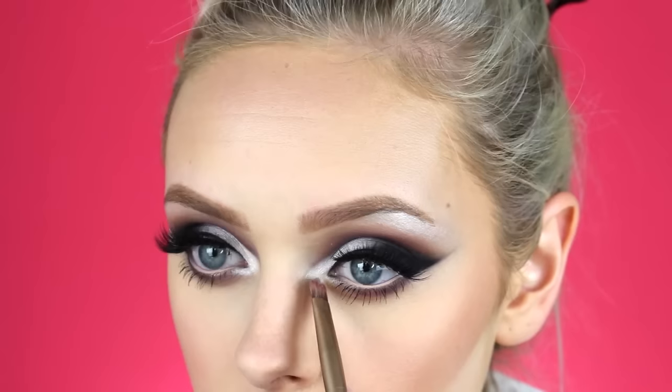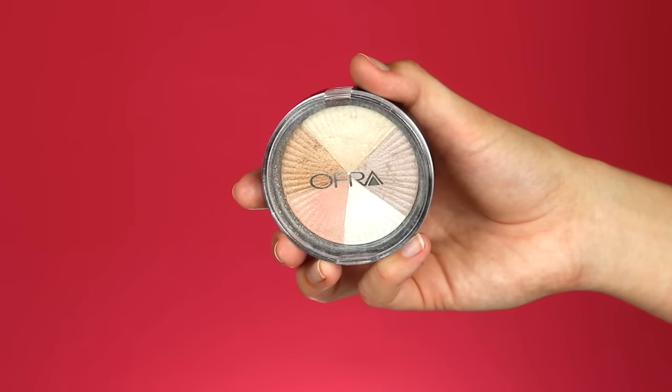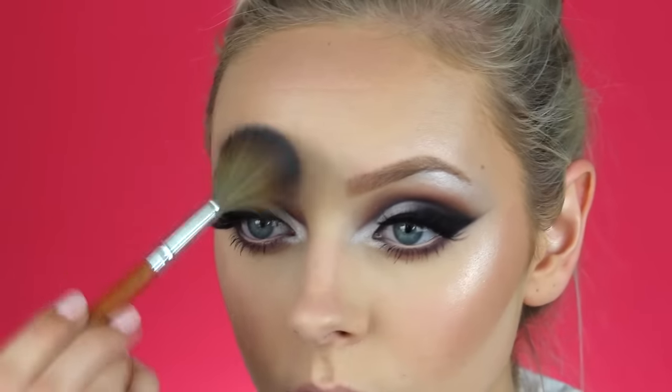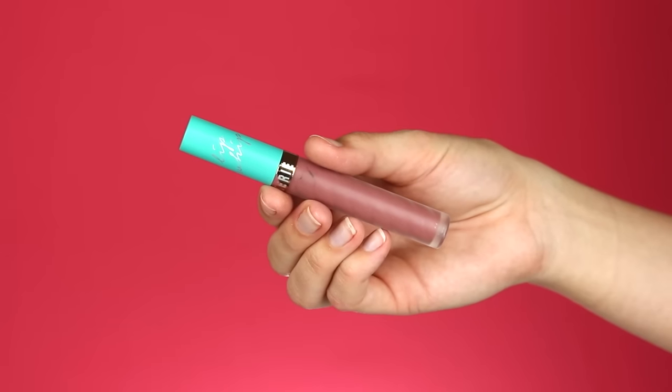Then taking that white shimmery color from the inner part of my eyelid and putting that on my tear ducts. Now with the OFRA Highlighter in Beverly Hills I'm highlighting the high points of my face — this is my favorite highlighter right now, it's so pretty. For lips I'm taking the Beauty Bakery Lip Whip in Versailles — this color is beautiful and it's the longest lasting liquid lipstick I have to date. I'm going to over-line my lips a little bit just to add a little something extra to the look.